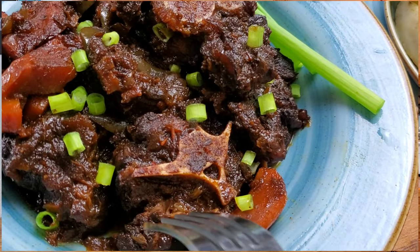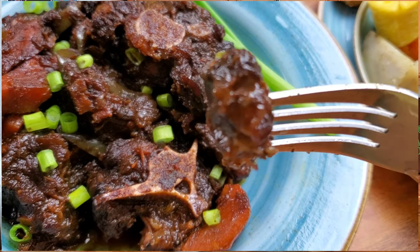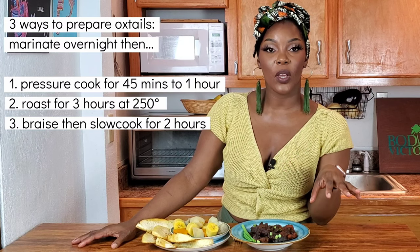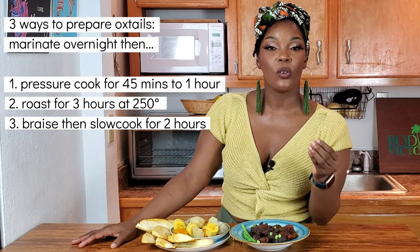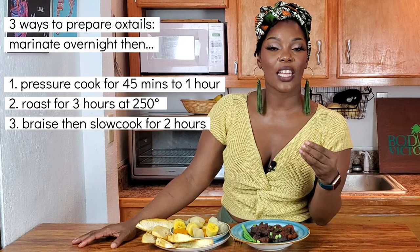Our oxtails are succulent and falling off the bone — a little bit sweet, a little bit savory, a whole lot of spice, and a whole lot of love. We had them in the slow cooker for about two and a half hours. Oxtails will not be rushed. If you want to speed up the process, marinate your oxtails at least 24 hours then put them in a pressure cooker. Strain off some of the oil from the top and continue the process from where I seared the meat. You can also prep your oxtails by putting them in the oven at 250 degrees for about three hours and allow them to roast in your marinade — that's going to give you a developed and complex flavor.